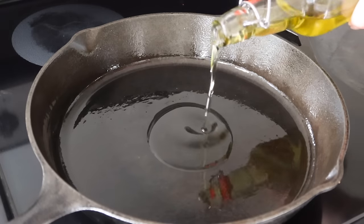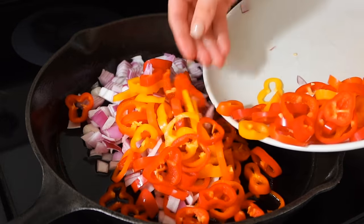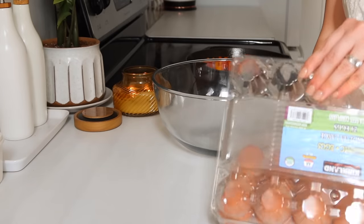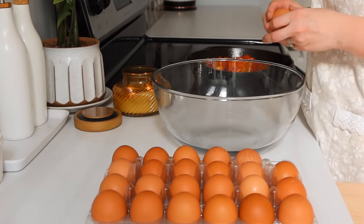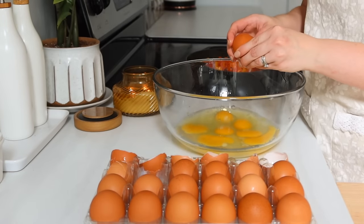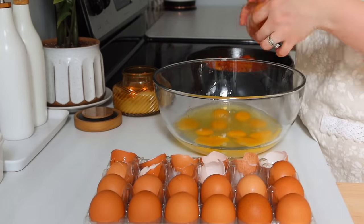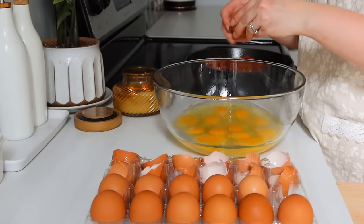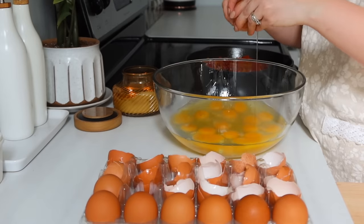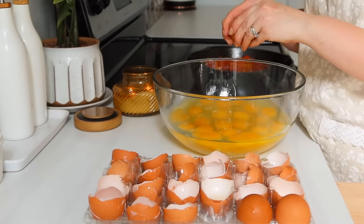I cracked out the eggs and did about an egg and a half per wrap. To make nice fluffy scrambled eggs for a good breakfast burrito, the secret is sour cream. I put some sour cream in with the eggs and also added my buttery steakhouse seasoning. You could also add onion powder, garlic powder, or smoked paprika to steer the flavor of the burrito in the direction you like.